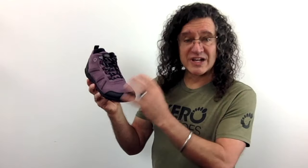The new upper materials are abrasion-resistant and protective. By the way, the Daylight Hiker Fusion is 100% vegan-friendly. We can't wait to see what adventure you take in the Daylight Hiker Fusion and how you live life feet first.